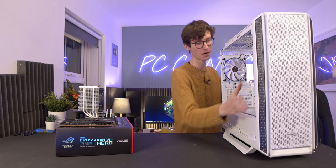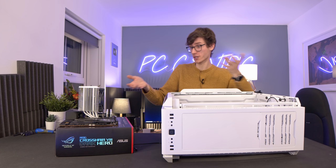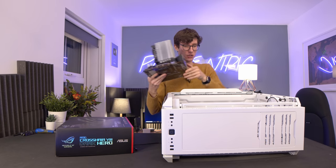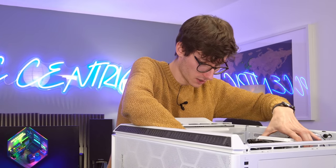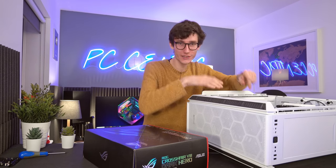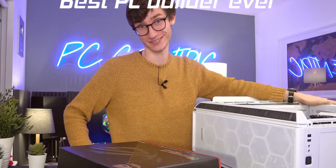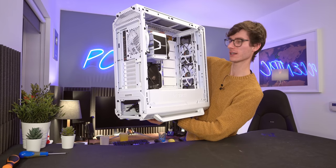Now we can drop the motherboard into the case — just lay it down flat. Make sure you're using the right standoffs for a full-size ATX board. The IO shield is pre-fitted, so just gently slot the motherboard in so it fits nice and snug. I've got a sneak peek and it is looking absolutely divine — once the graphics card goes in there, you're really going to appreciate the theme.